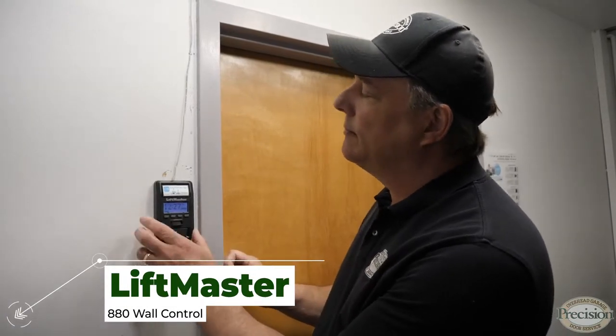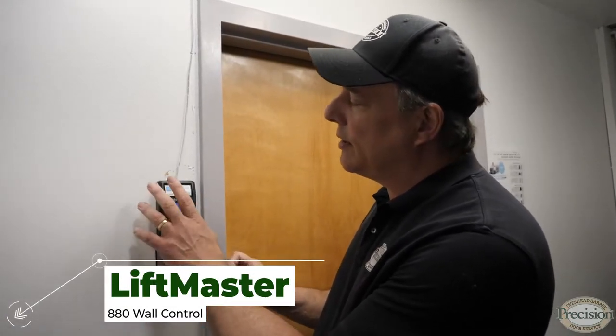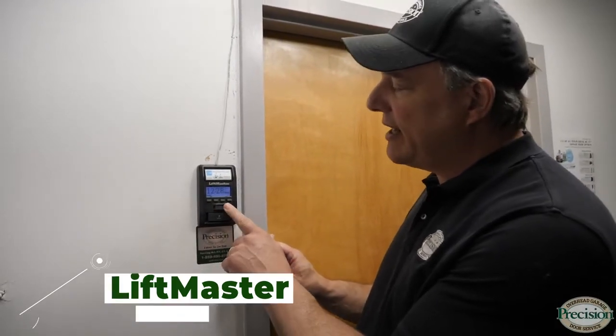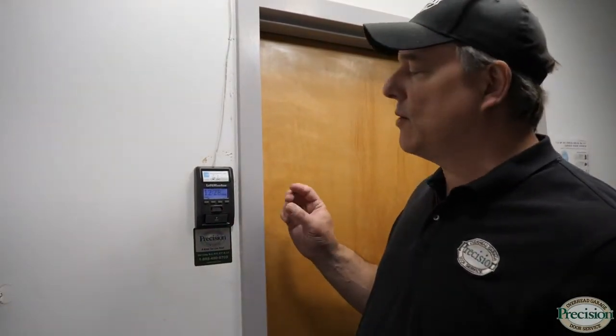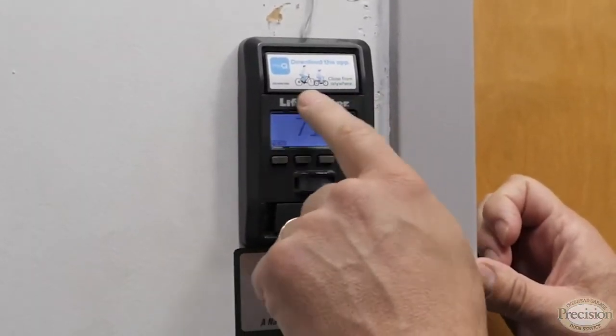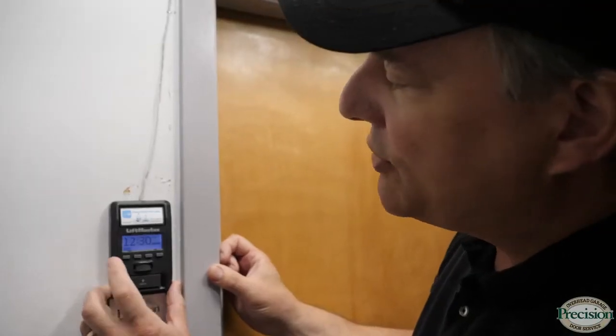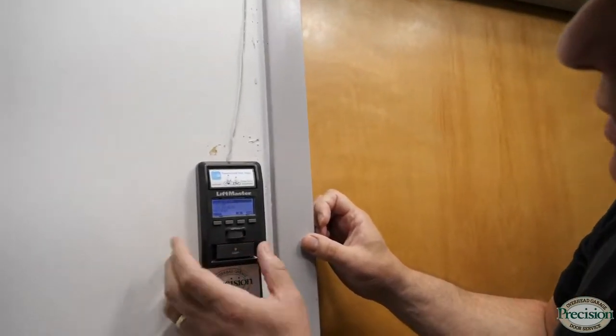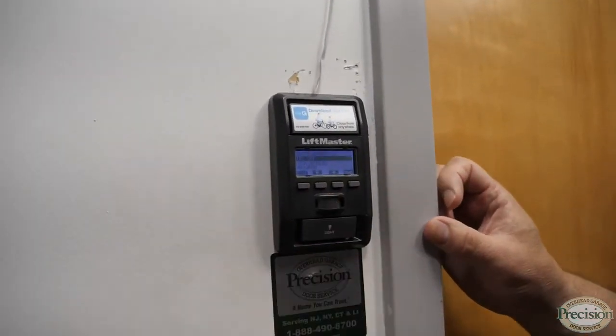Included with your Elite Series motor is the 880 wall control. It has the button to operate the door, a light control to turn the light on and off, and motion sensing to turn the light on and off when you walk into the garage. It also has an LED display with time and temperature, plus a menu button that lets you scroll through features like setting the clock and time to close.